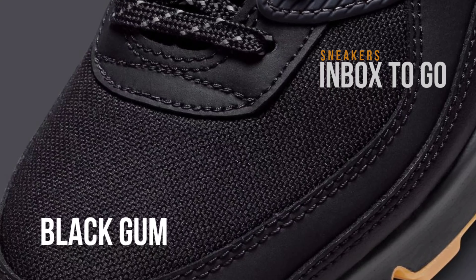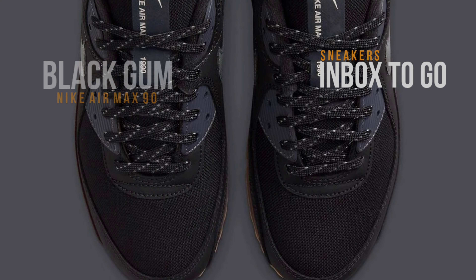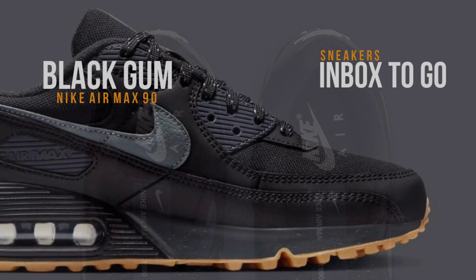The Nike Air Max 90 Black Gum immediately demonstrates how sophisticated its monochromatic tones are. The upper is embellished with a seamless combination of blacks and grays, giving it a covert aspect that radiates confidence and style.